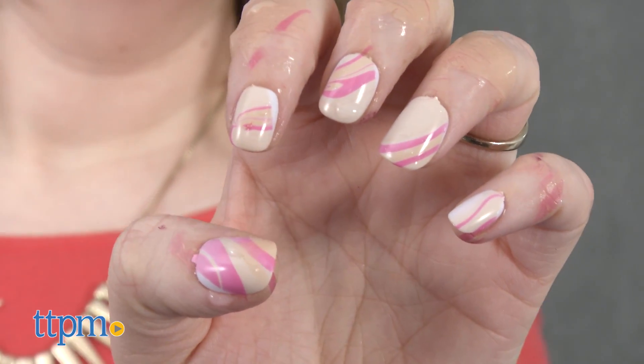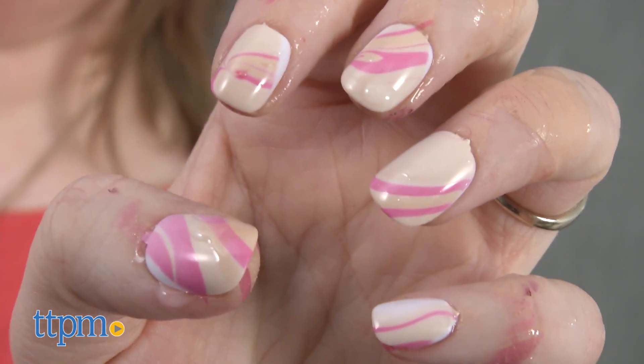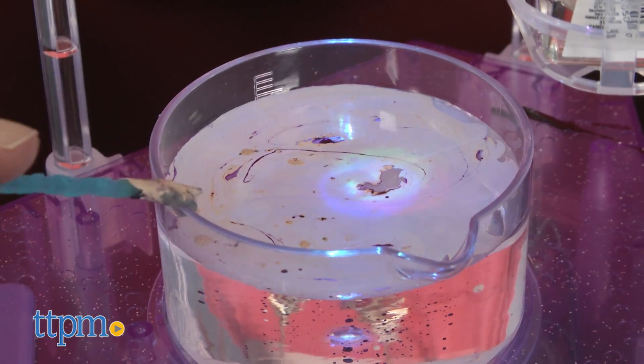Any kid who likes to paint her fingernails will find the nail art aspect of this toy appealing. The marbleized design looks pretty cool, especially if you're using nail polish colors that are very dissimilar. However, it might take kids a few tries to get something that looks as perfect as what's shown on the box. Still,